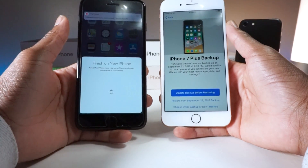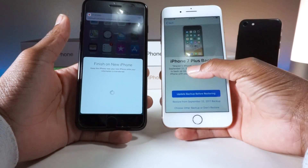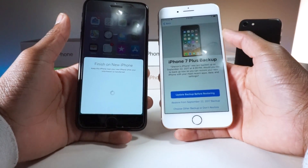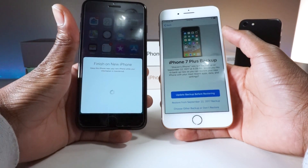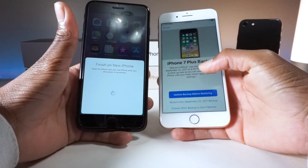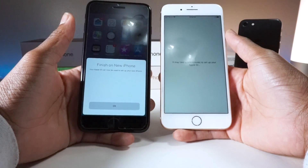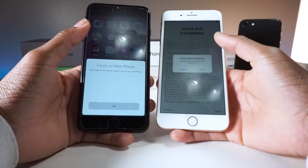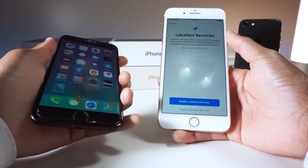As you can see, 'iPhone 7 backup — Siobhan's iPhone was last backed up on September 22, 2017 at 4:34 PM. Would you like to back up?' So you can restore your new phone — I'll restore from the September backup, which was just a short while ago, so that wouldn't be bad. It gave us the option, which is good. I hit Agree, Agree again.